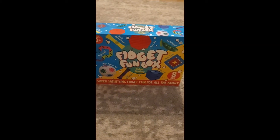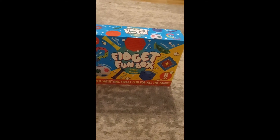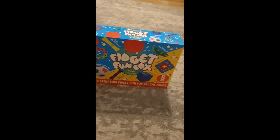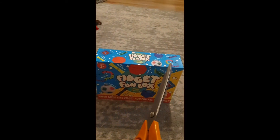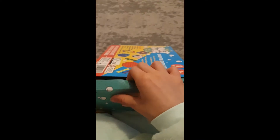Hey guys, what's up! It's Elena, welcome or welcome back to Elena's Cottage. Today I'm gonna be unboxing this fidget fun box, so let's get started. I got my scissors and now I'm gonna unbox this.